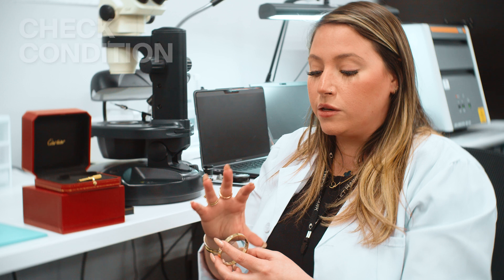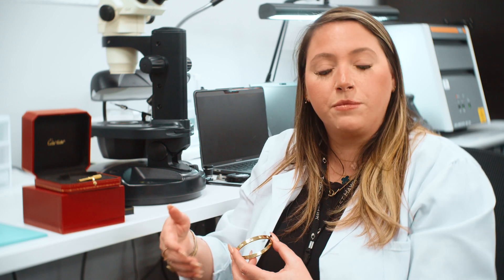First things first, when I'm authenticating a Cartier Love Bracelet, I check the condition and make sure the screws are working. We also take into consideration if the item has been polished. I personally would discourage people from polishing their Love Bracelets, because the technique of polishing is really wearing down the metal to be leveled with the scratches. I would say a piece in its lifetime, one or two times max.